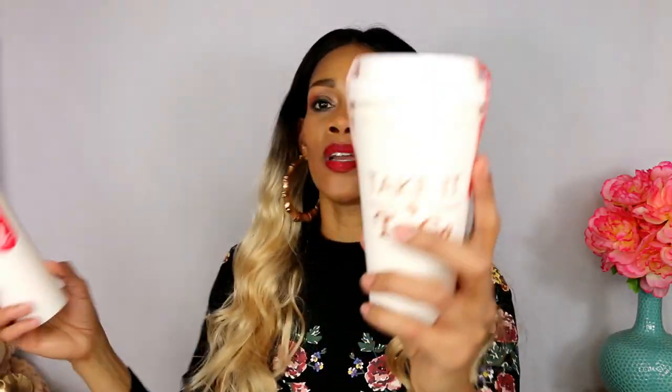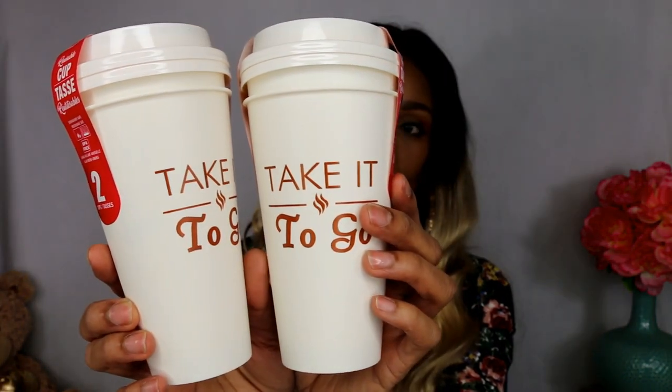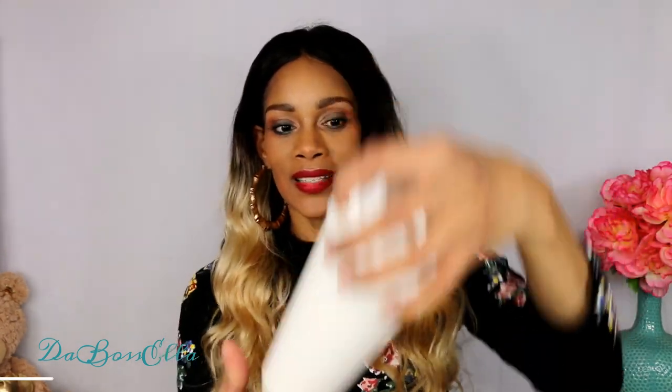I thought these cups were so cute - there are two in here and they say 'take it and go.' These are reusable cups, BPA free, and dishwasher and microwave safe. There are two of those and they look like the cup from Starbucks. They have the little lids. It's pretty thin, so you'd probably want to use warm coffee rather than hot coffee, though it says you can microwave it. You might still need something to protect your hands from the heat.